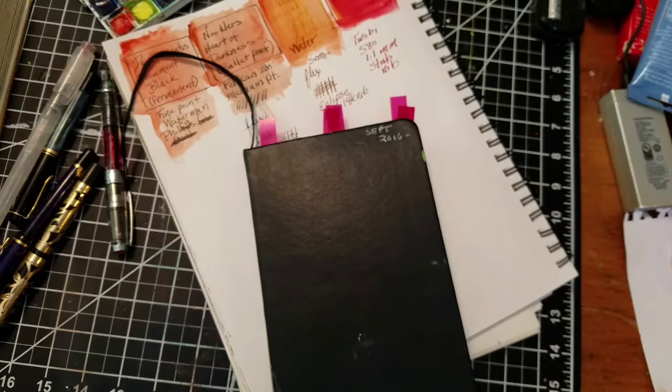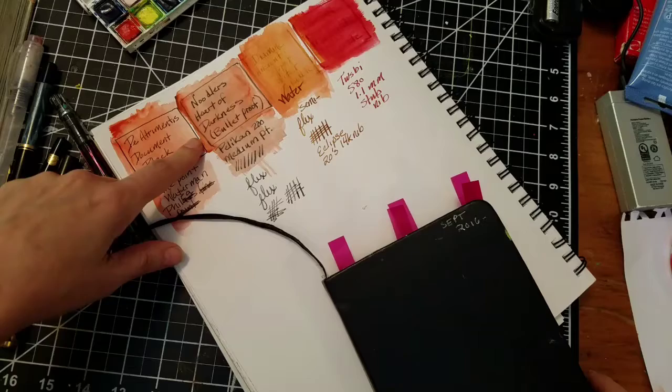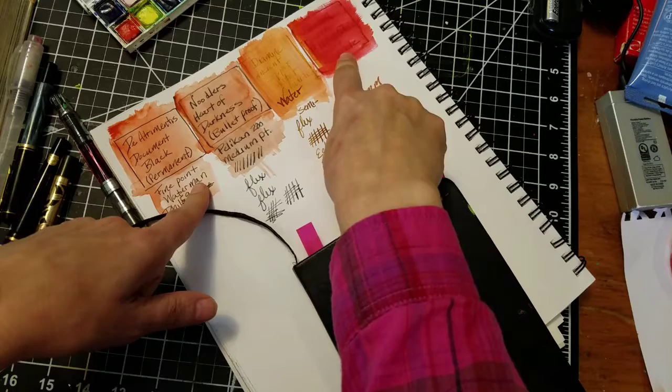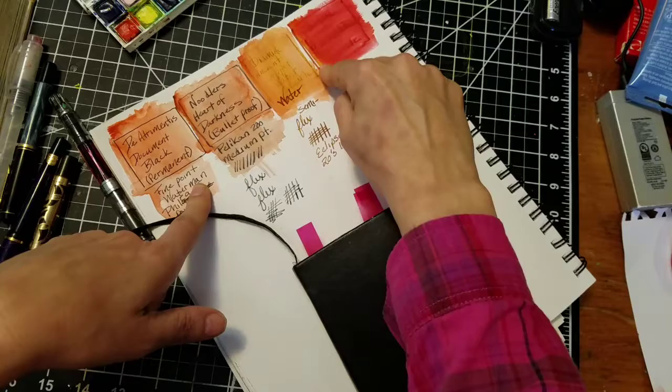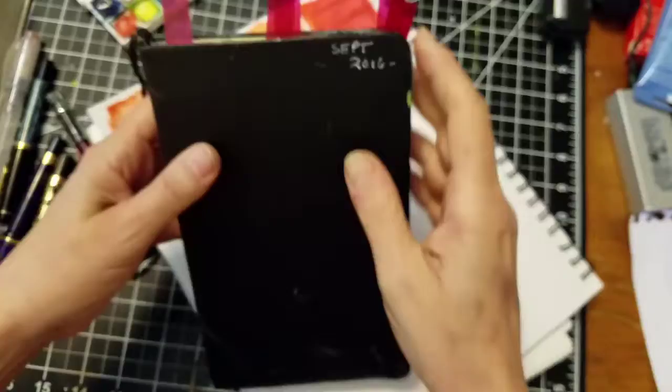This is Intro to Fountain Pens as Drawing Tools, Part 2. This is the chart that I used in Part 1 to illustrate the difference between a permanent ink, like the Diatrimenus Document Black, the Noodler's Heart of Darkness Bulletproof ink, and these are two different water-soluble inks — Diamine Ancient Copper and J. Urban Rouge Hematite. The color of watercolor I put over this was influenced by the ink itself, so you can see where a water-soluble ink will actually change the color of the paint you're using. That's something to think about when I go back and show you some of these drawings done with different kinds of ink.